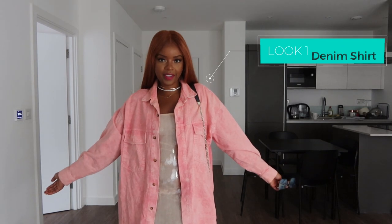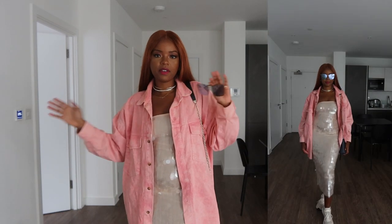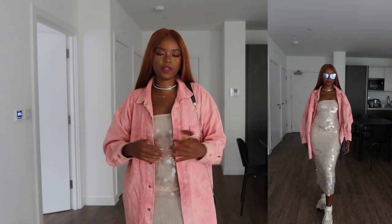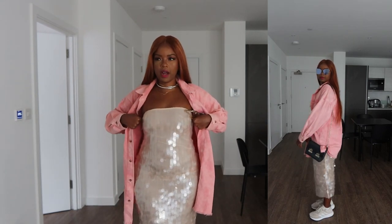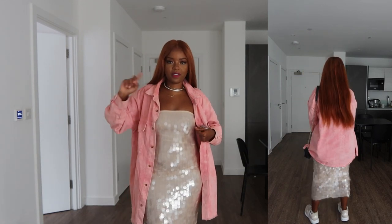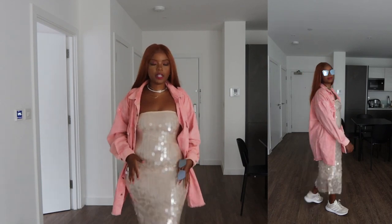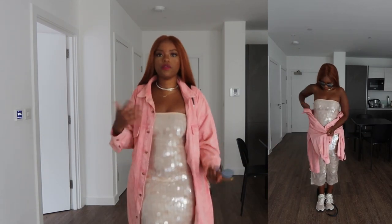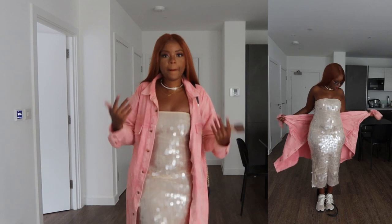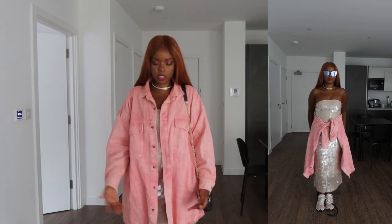This is technically outfit number one — I actually wore this to a Wizkid concert that happened recently here in the UK. I've got the Zara sequin dress; I've spoken about it on my TikTok, Instagram, and vlog series. I'll link the vlog series above. I really adore this dress — it can definitely be styled up with a nice pair of heels, hair done up, and a cute bag for a fancy look.